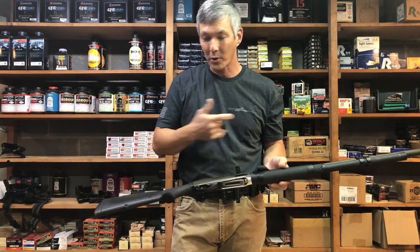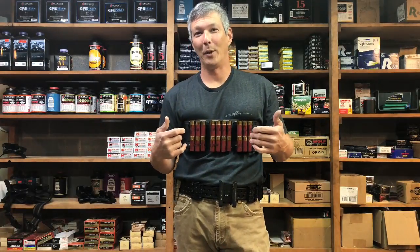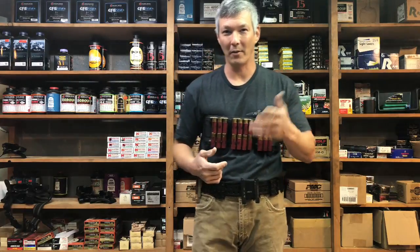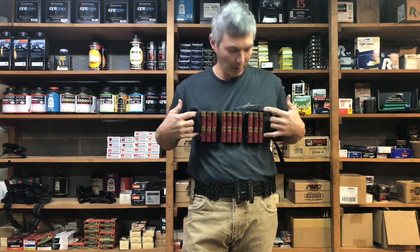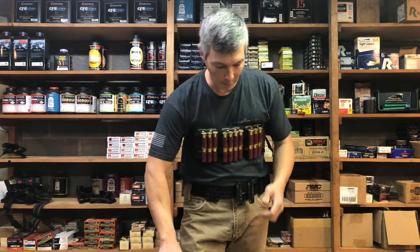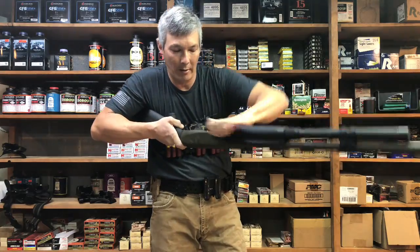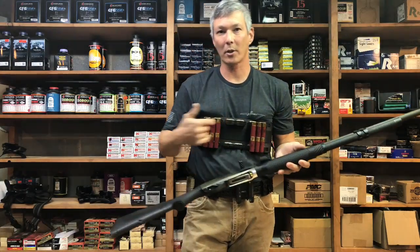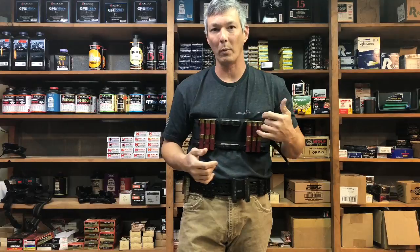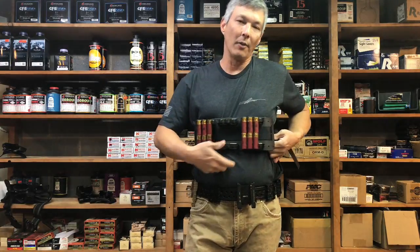Now the chest rig — I know it looks ridiculous, but come up with something better and you'll be an overnight millionaire. I believe the inventor was a firefighter who came up with the ladder system. I typically don't load the outboard positions because they're too far to reach, so I do a loadout in the middle and some on the belt. It works the same way — while shooting I can drop down and grab two, four, or keep going for eight total. The chest rig is versatile; I start in the middle and work toward the sides.